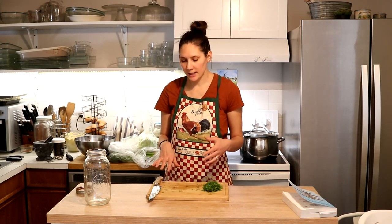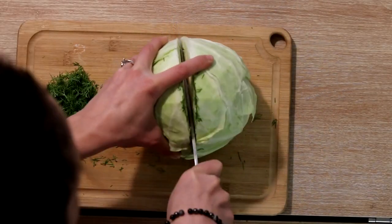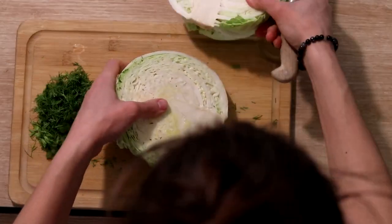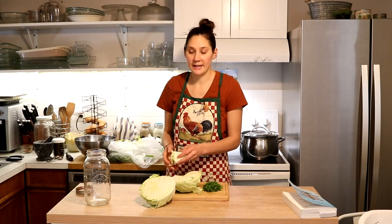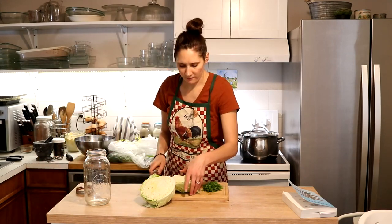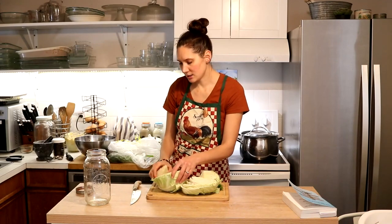We're going to start off by roughly cutting up a whole cabbage. I always try to use organic produce when I'm fermenting — I find that it gives a lot better results, and of course avoiding pesticides is always good.